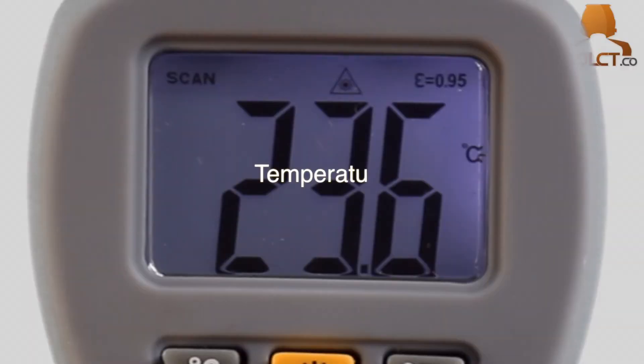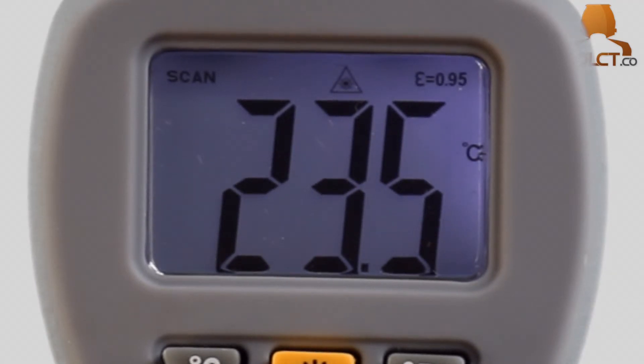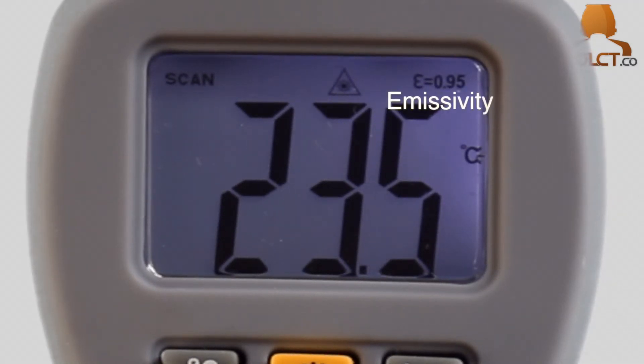The LCD display reads the temperature reading, the chosen measurement range, the measuring indication, data hold, laser option, and emissivity.